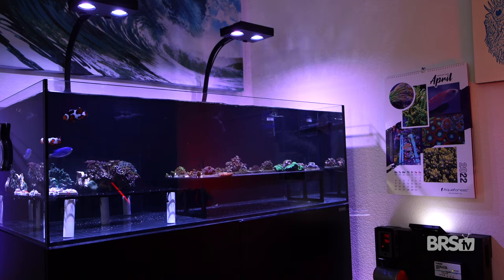In the summertime, I actually use Kalkwasser on that frag tank just to keep the pH up a bit. All-For-Reef is an absolutely amazing product that I wouldn't hesitate to recommend to any level of hobbyist. Click here to simplify your dosing regimen, and as always everyone, thanks for watching, happy reefing, be well — we'll see you next time.